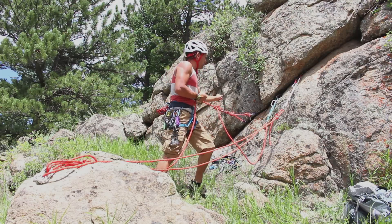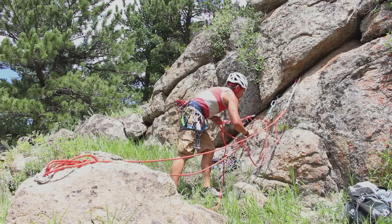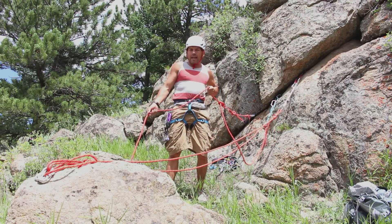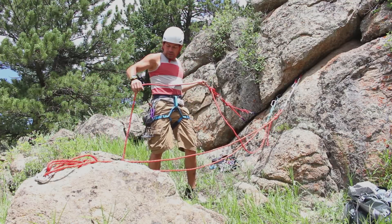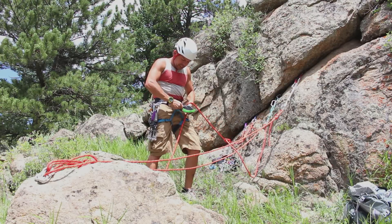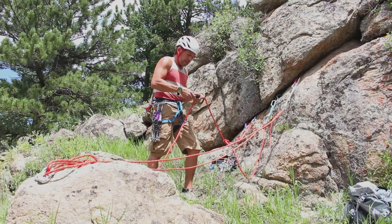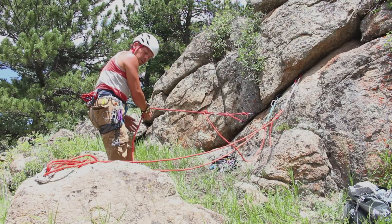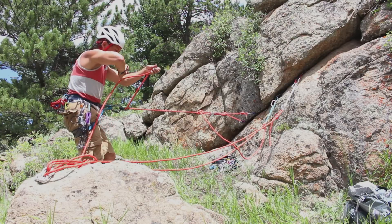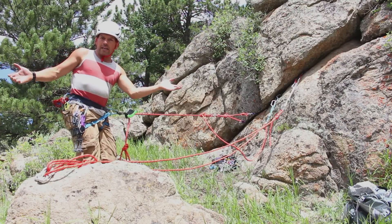Make sure it's locked — all my carabiners are locked. Double check before going over the edge or before putting a life on the line. Here I can connect myself in case I need to go over the edge and assist my climber. Lock it, and then I can approach the edge — hands free — and assist my climber.